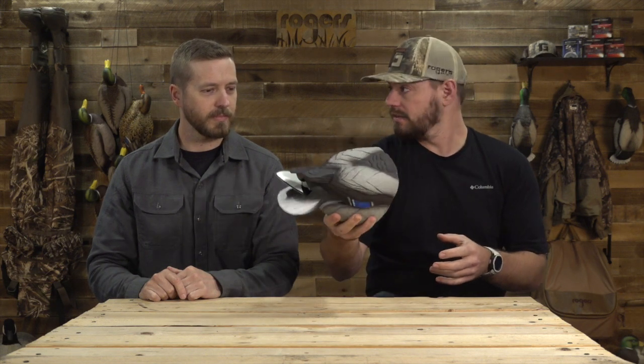We got a brand spanking new motorized decoy we want to talk about today. This is from a great company, Lucky Duck Premium Decoys, and this one's kind of cool looking — as you can see, it's a duck butt. This is the Lucky Duck Lucky Flicker Tail.